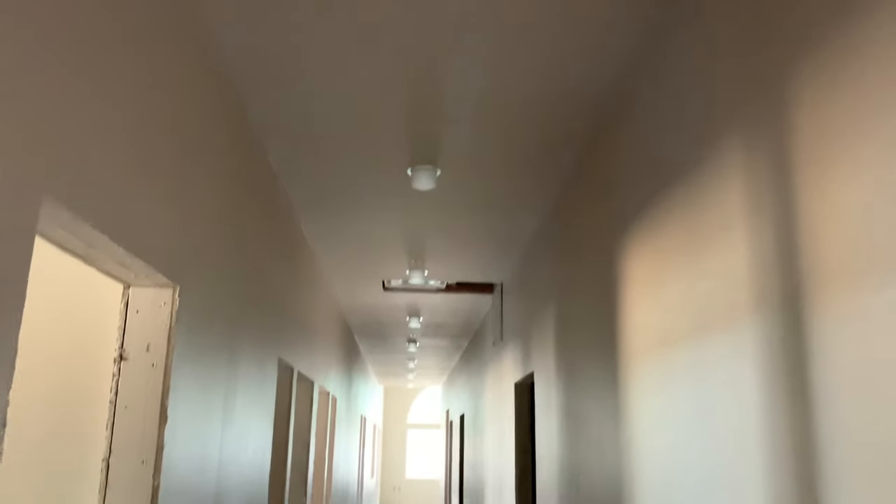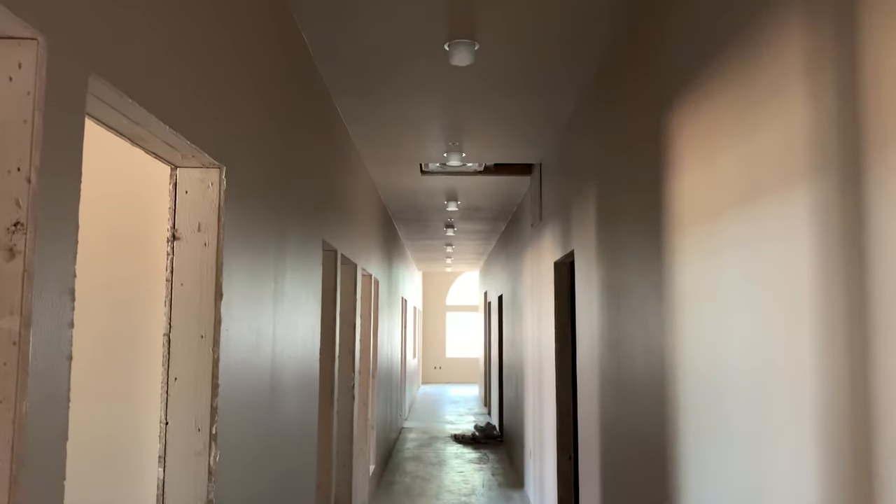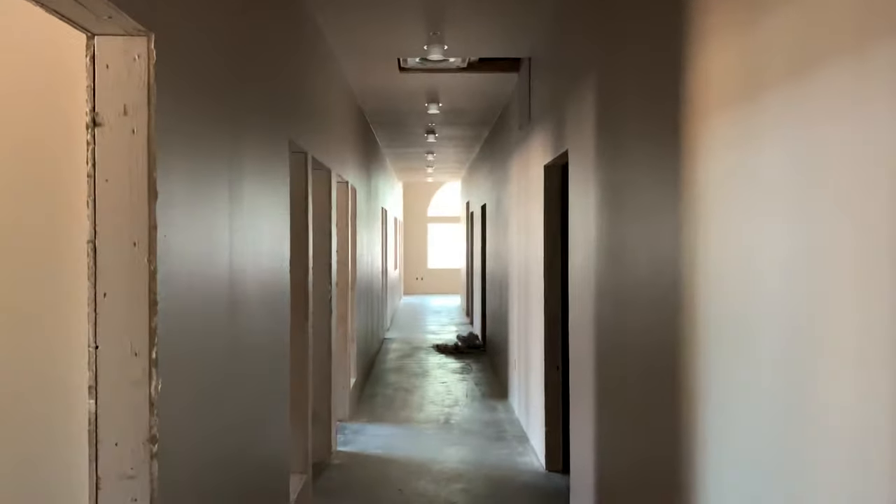There's three of those, and there's eight of these going down the hallway. If you remember, we roughed this in a month or so ago — month and a half, two months. So everything's sheetrock now.